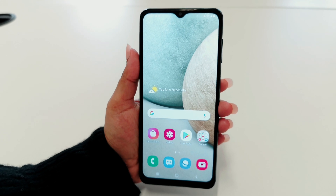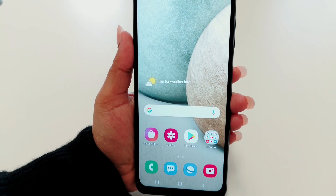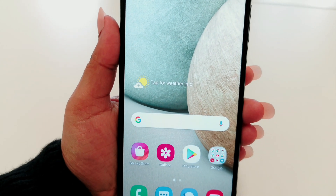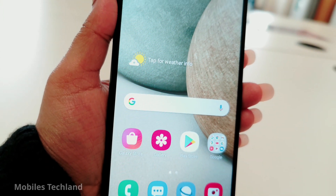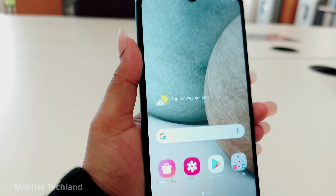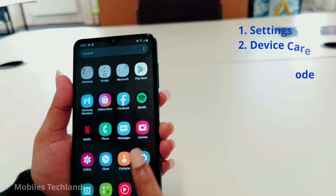Have you ever been in a time of day when you have limited battery left in your phone? It can be frustrating, especially when you don't know what to do to spare those remaining battery percentage. Let me show you how to save your battery in your Samsung A12.